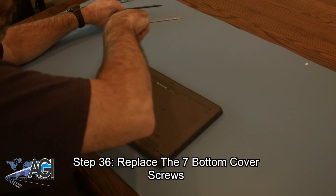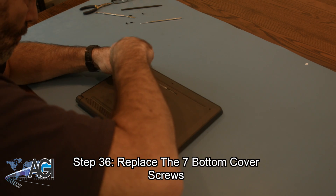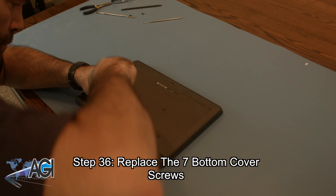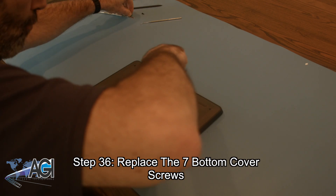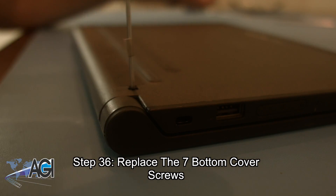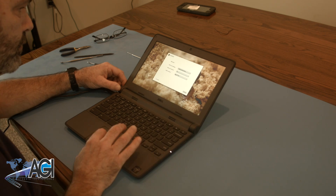The final step will be to replace the seven bottom cover screws. You have now successfully replaced the palm rest assembly in your Dell 11 Generation 2 Chromebook. Nice job!